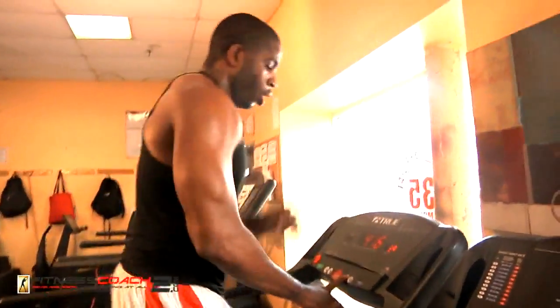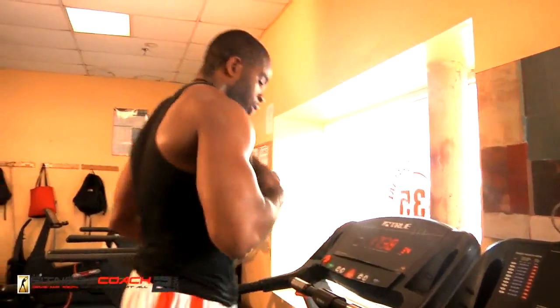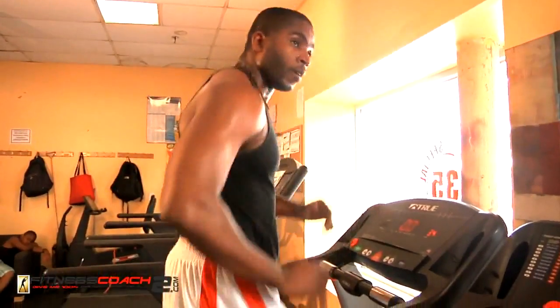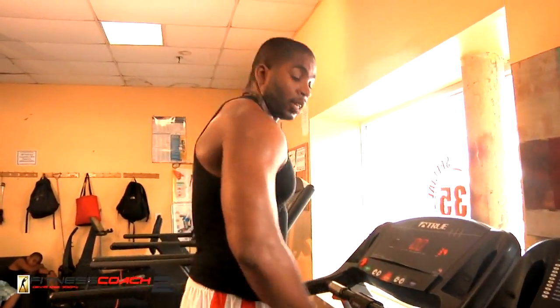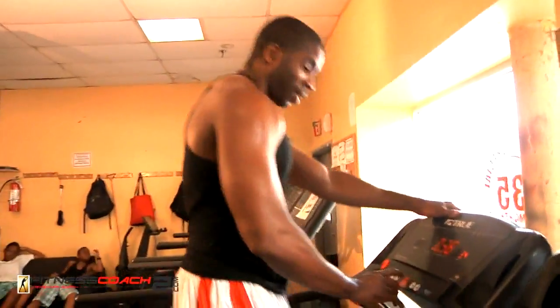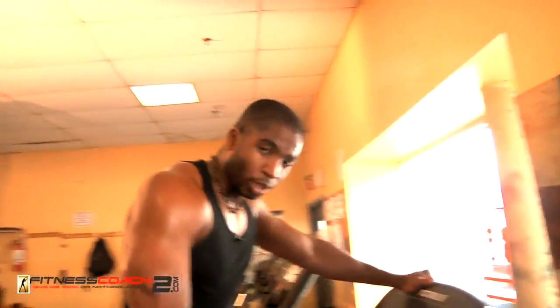I'm going to let it cool down for a second. Just let the body cool and relax. Take those deep breaths. That's the end of that part for the treadmill — but that's not the end of the treadmill workout. Good job. So I'm going to press stop and tell you good job.